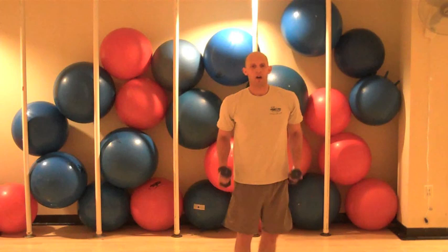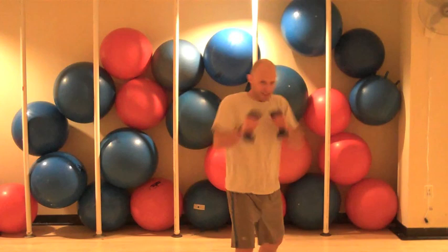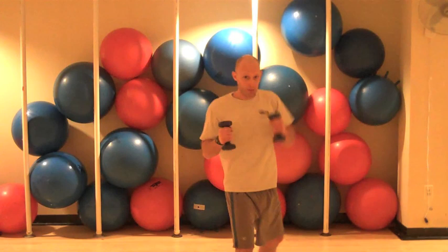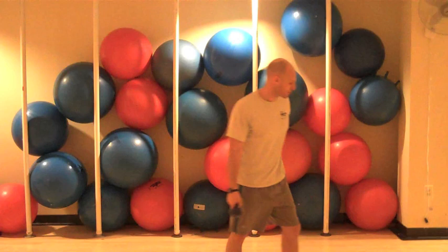Let's pick up our lighter weights. Right foot forward, left foot back. Combination punch — one, two, three, four. Good. Five, six, seven, eight, nine. Beautiful. Ten, eleven, go fifteen, twelve, thirteen, fourteen, fifteen. Nicely done.